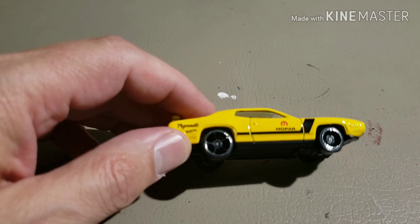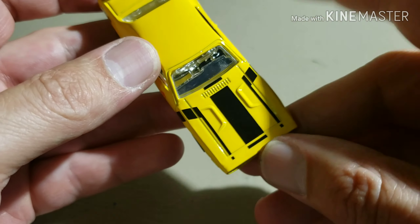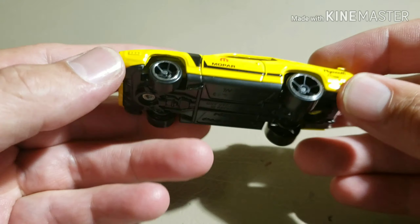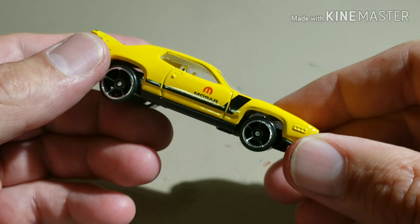What is going on YouTube? Working on another custom today — we are doing another 1971 Plymouth Roadrunner. Since doing my first one, I did a little research on the car and it's actually pretty impressive. This should be a cool build, and I think I have some cool decals to go on here.